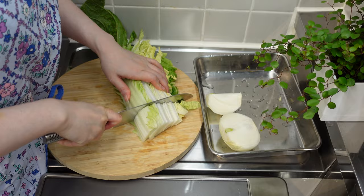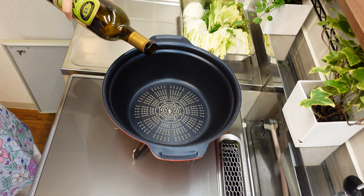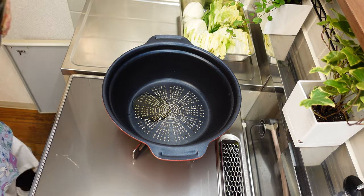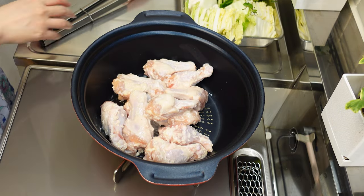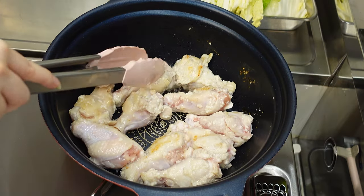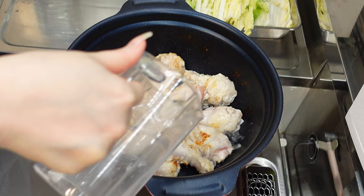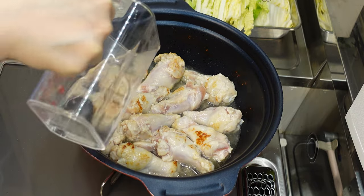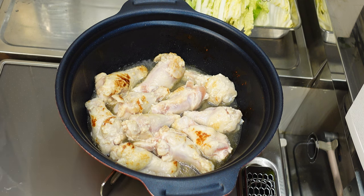Next, chop up Chinese cabbage and onion into large pieces. Then add some oil to a large pan over medium heat and add the drumsticks. We will sear the surface of these drumsticks. Once they are lightly seared, add a little bit of water. A lot of water will come out from the vegetables later on, so we don't need a lot of water at this point.